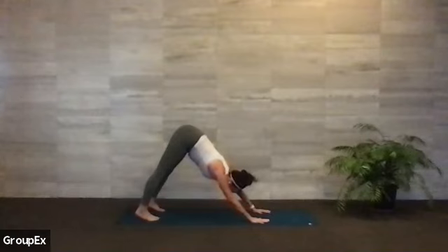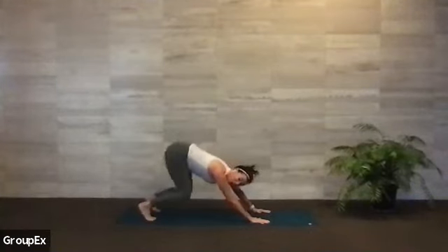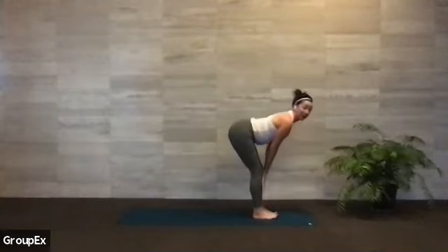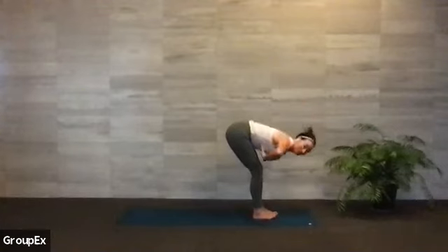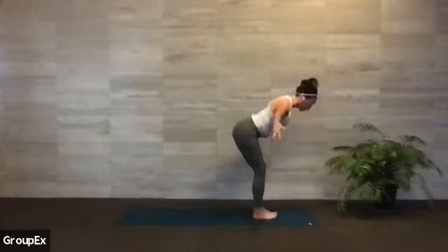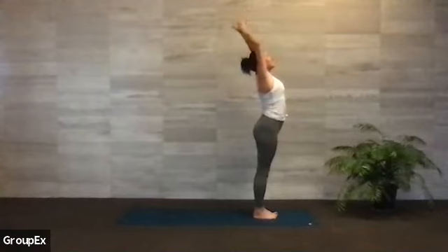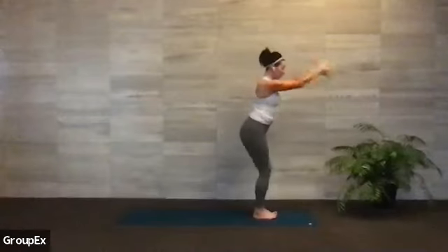Exhale, left hand comes back down. Looking towards the top of your mat, bend your knees a lot — we're going to walk or hop to travel to the top of your mat. Walking your toes to meet your fingertips. Inhale, find a nice flat back halfway. Exhale, we melt and fold. We're getting ready to circle to stand. Inhale, root to rise — arms reach up, lift up, fill up. And then exhale, let's bring our hands to our heart center. First sun salutation of the morning.